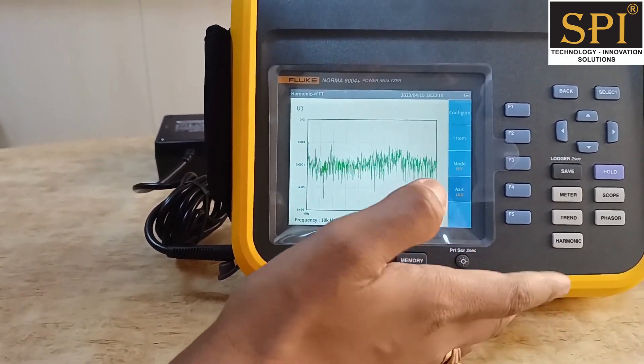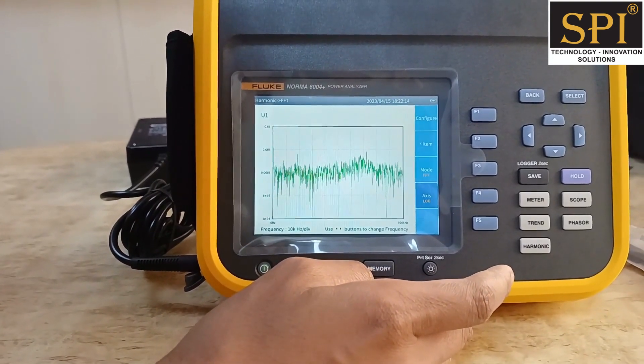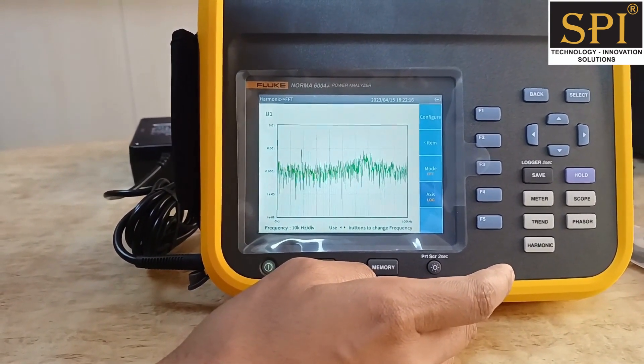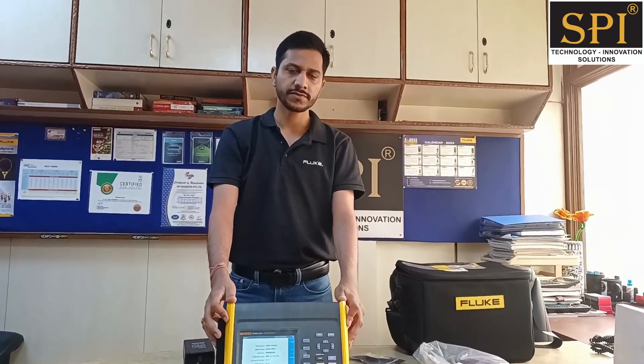This power quality analyzer can be used for multiple applications of electrical measurements — three-phase, single-phase, DC, and AC measurements of voltage and current for different applications. We hope this video gives you a better understanding of this product. For requirements for such Fluke or other brand instruments, you can visit our website spiengineers.com.